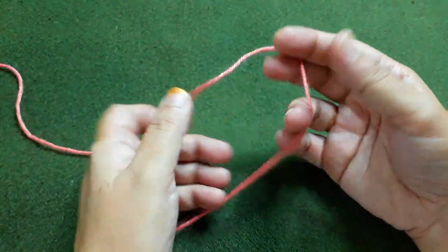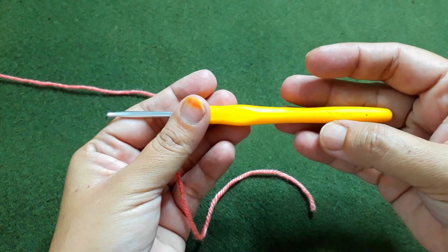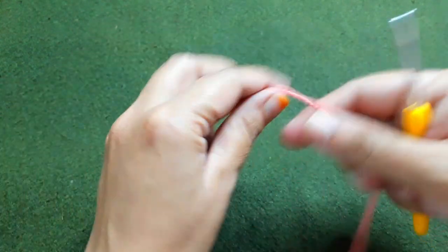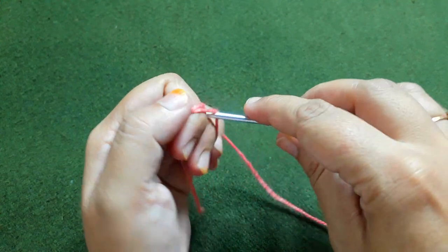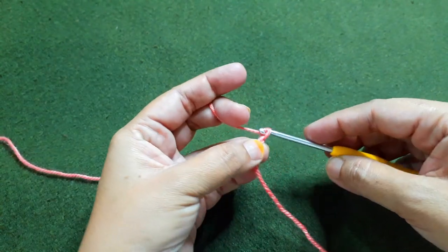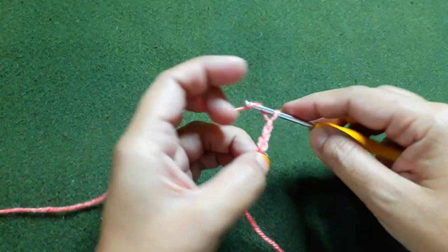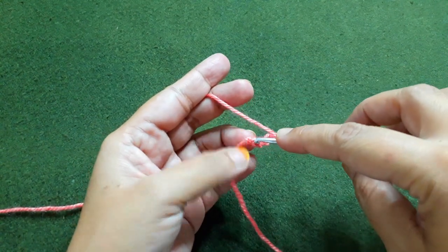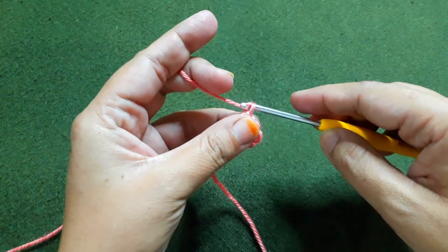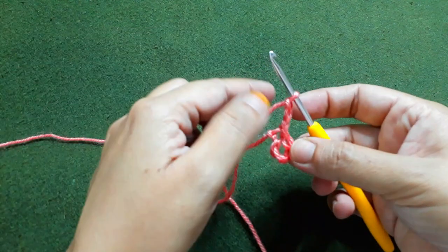First of all we'll make the fillet. We are going to make the fillet with lightweight number 3 yarn with silk effect, using a 3.5 millimeter crochet hook. First of all make a slip knot. After making the slip knot, make six chains - one, two, three, four, five, six. After making six chains, insert the hook into the very first chain and join with a slip stitch to make a ring. For the next round, make three chains - these three chains will be counted as the first double crochet.